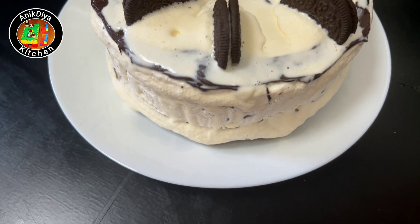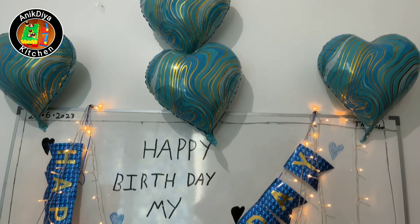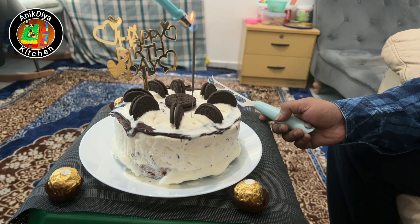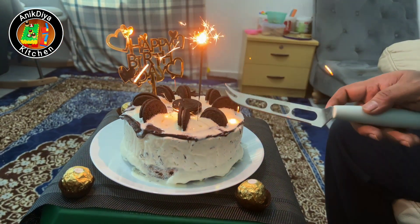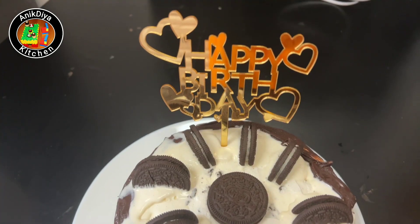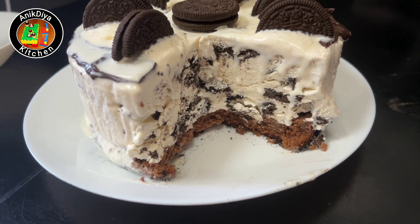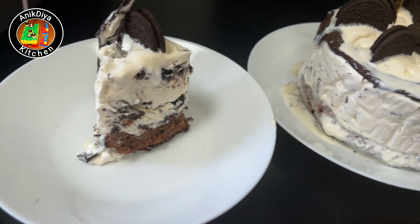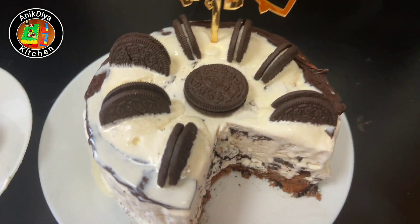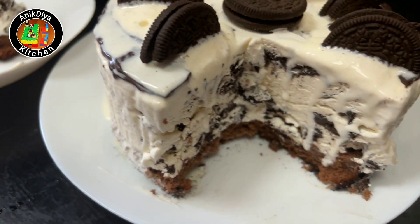Let's try this in summer! You can use ice cream cake — try it! Please comment on this video. See you in the next video, thank you!